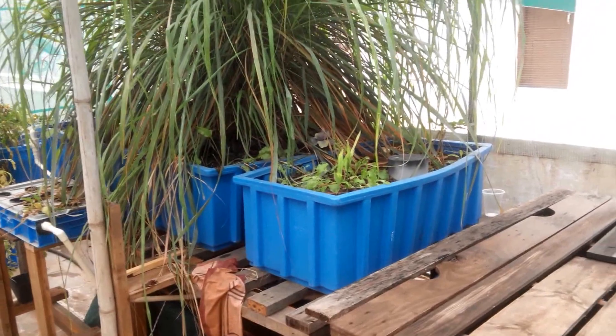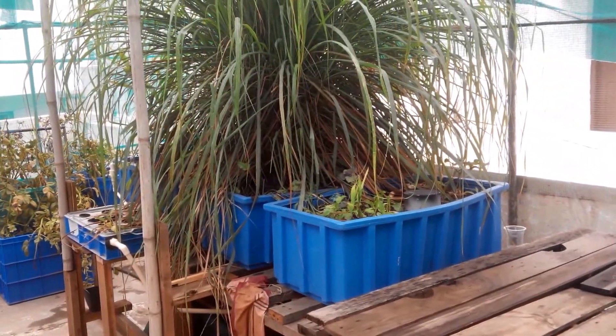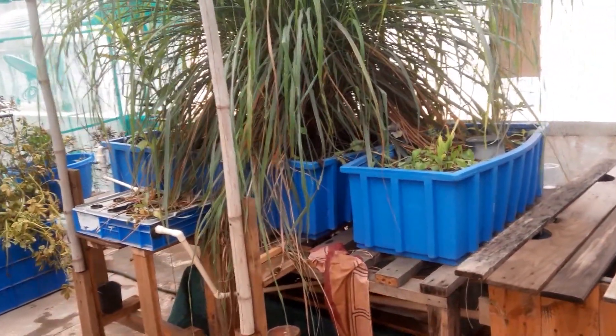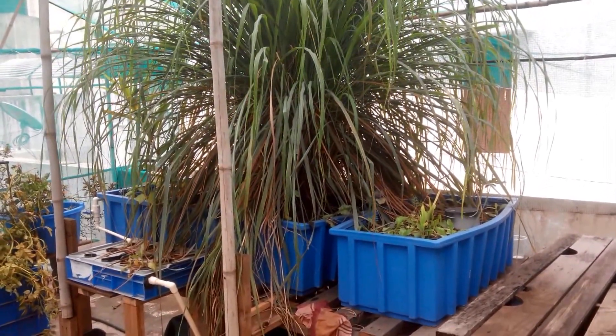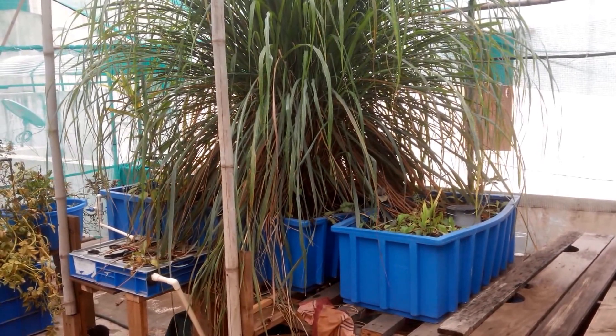What I'm going to be doing pretty soon is shifting this system — all four grow beds on top — into bigger grow beds. I'll probably have two big grow beds instead of four small ones, and use these smaller crates for wicking beds. So that's my experience with one-foot by one-foot by three-foot grow beds.